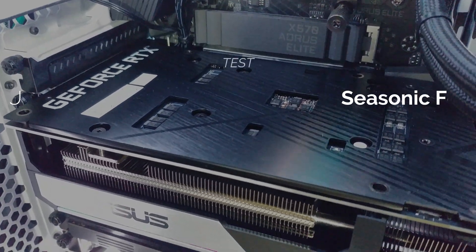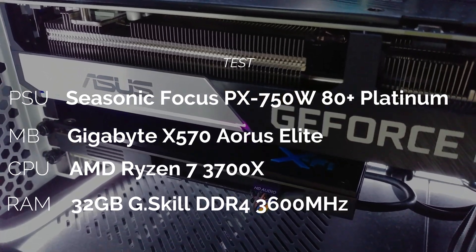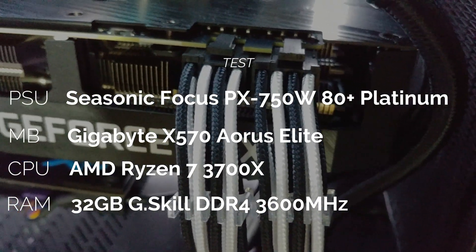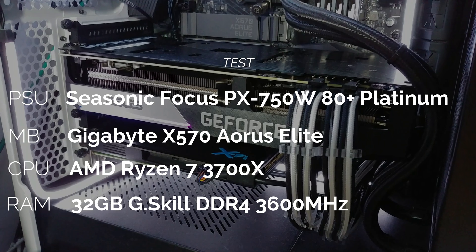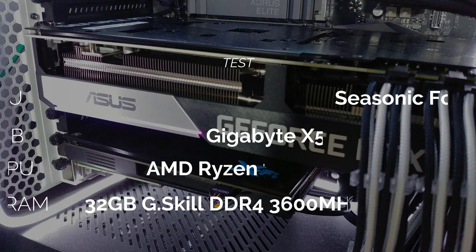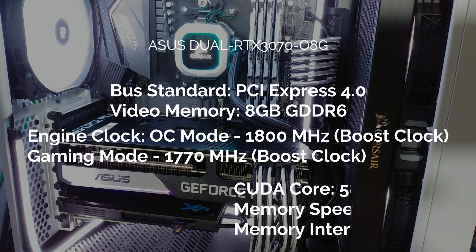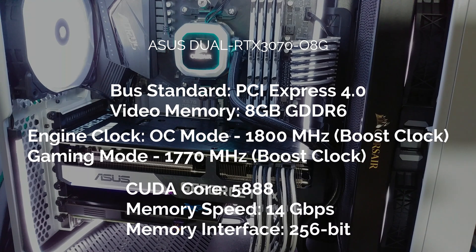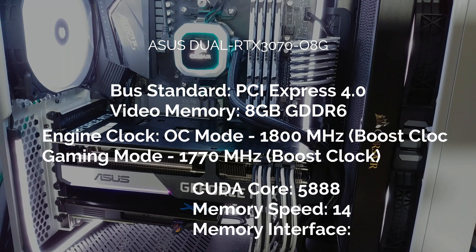Testing will be made using my computer, where we have a Seasonic Focus 750W 80 Plus Platinum Power Supply, a Gigabyte X570 Aorus Elite, we are going to use the AMD Ryzen 7 3700X, and some 32GB of DDR4 RAM. As for the GPU, we are using the Asus Dual RTX 3070 with PCIe Express 4.0, 8GB of GDDR6, an OC clock of 1800MHz, and 5888 CUDA cores.